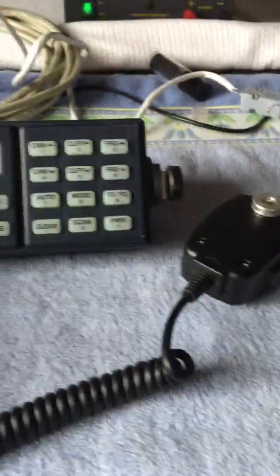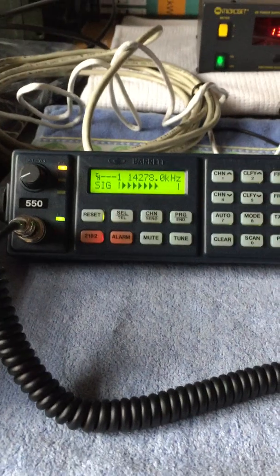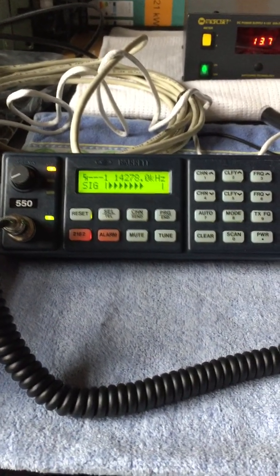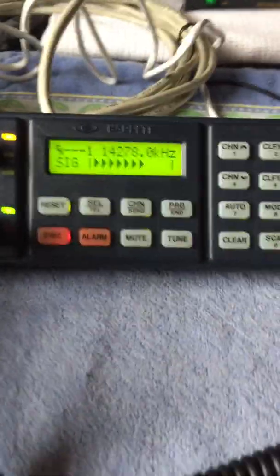Hi everyone, this is the Barrett 550 with the remote head and I'm going to give you a few tips about programming this radio. I bought this radio second hand and later on when I wanted to use it on 10 meters and 11 meters, I couldn't program any transmit frequency above 26 megahertz.